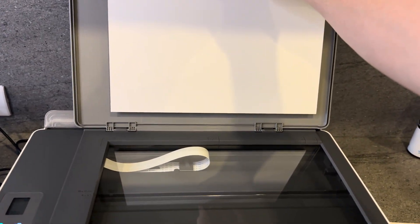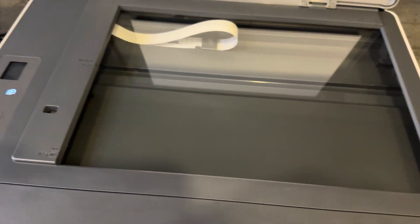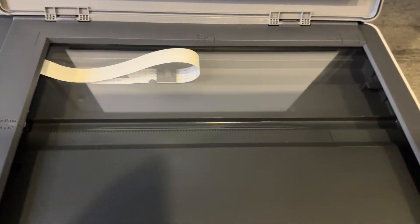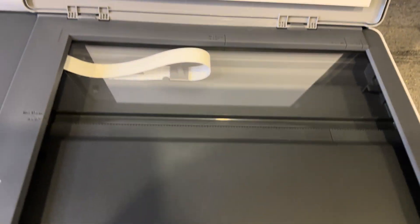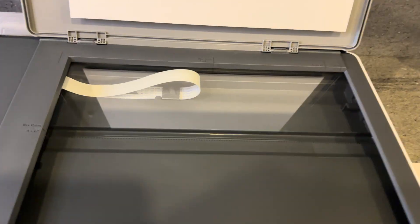You'll see there's a glass tray at the bottom. Have a quick look around to make sure there are no issues — nothing dirty, nothing in the way, and no paper that may cause a jam or interrupt the scanning process. This looks all clear, so we can go ahead and insert the document.